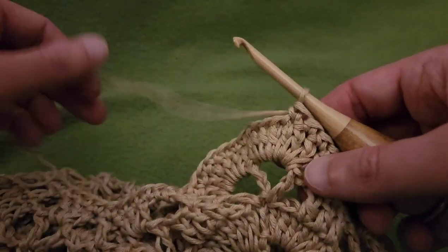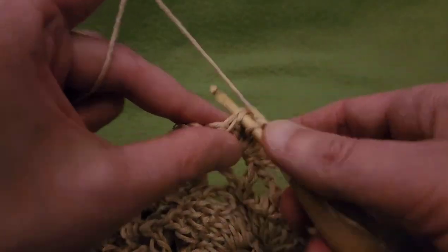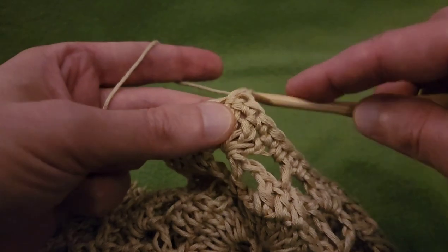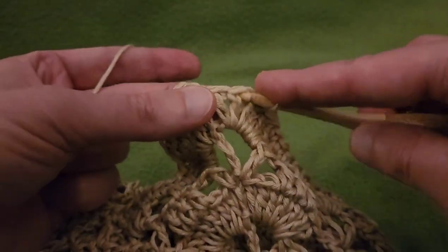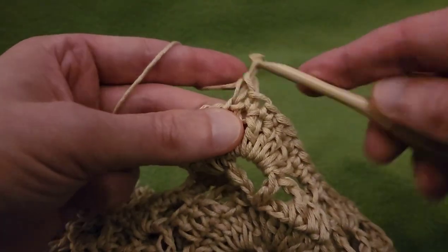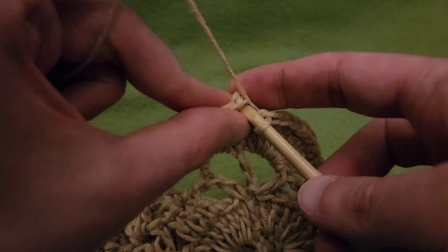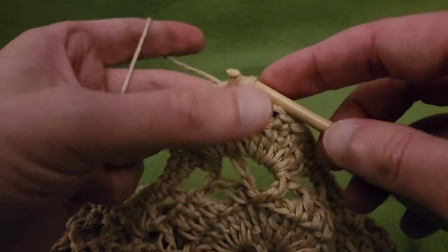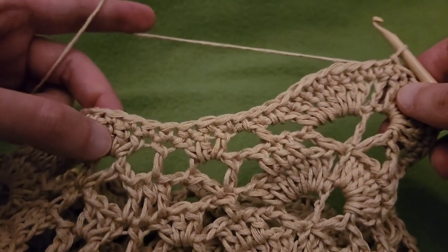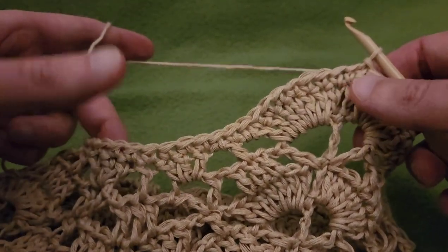I'm almost done with the round of single crochets, just three more to go. One, two, and three. Slip stitch into that first single crochet — it's not completely obligatory, but it looks a little bit nicer. So we have our round of single crochets, and it's going to give the top edge of the bag just a little bit more stability.